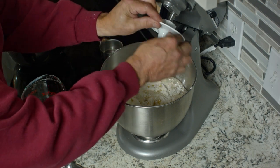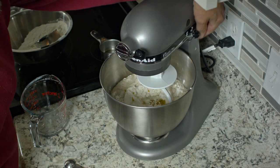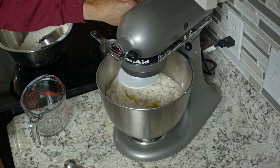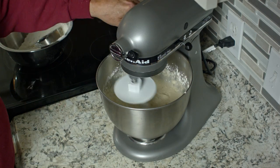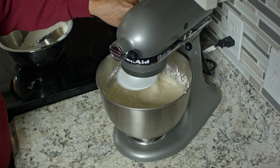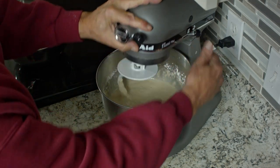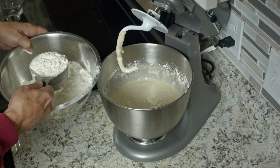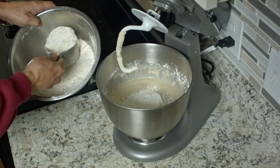Then we'll put the dough hook on, put the machine down, lock it so it's safe, and turn that on. We want to start mixing it and give it a nice stir. Then we want to continue adding flour — so we'll put two more cups in there. You'll end up using all five.